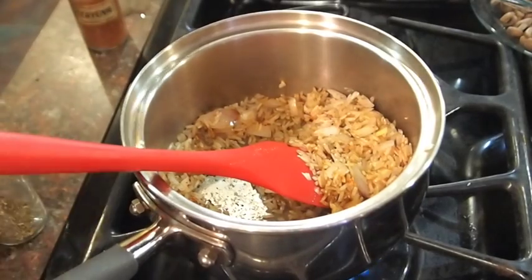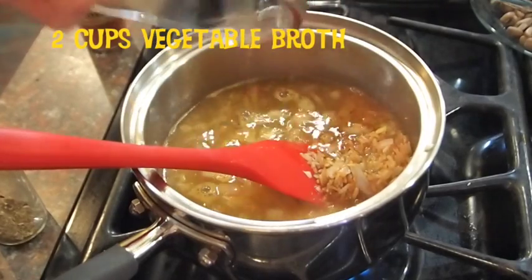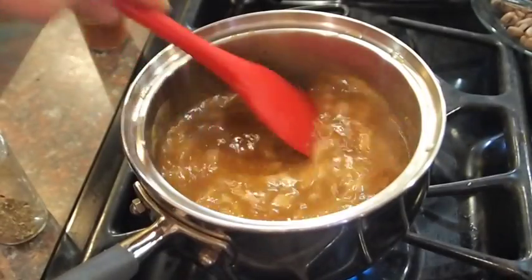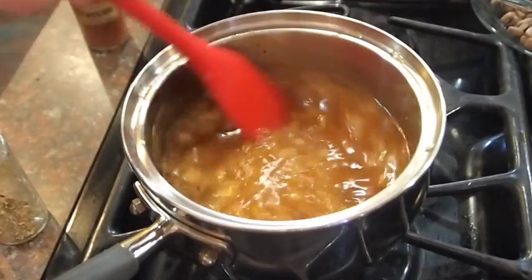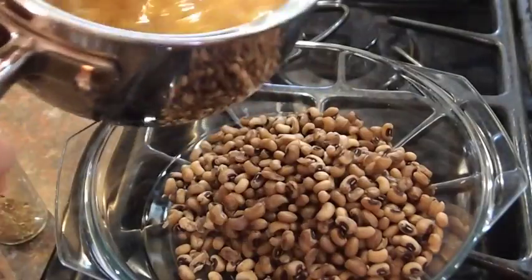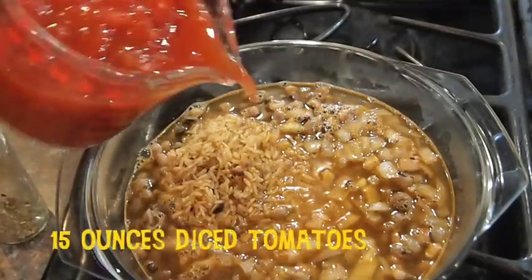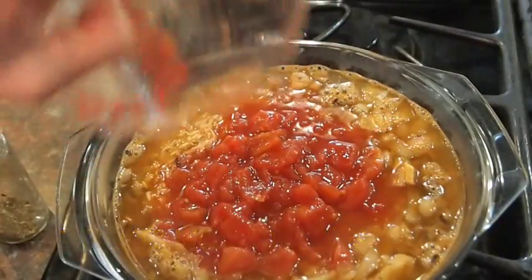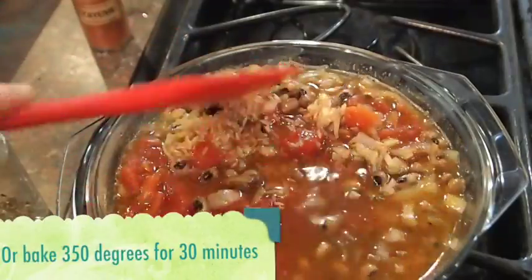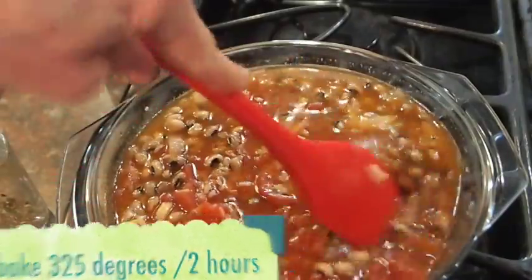Now that everything is a little bit crispy and ready to rock, I'm adding my vegetable stock, which will also help me get everything off the bottom of the pan. I've turned off the heat and I'm going to put this and my tomatoes in with my beans in the casserole dish. That goes in, then I'm adding my tomatoes — that looks good. I'll stir this together and put it in the oven for 50 minutes, though I'll probably leave it in for about two hours because I really love how everything melds together.